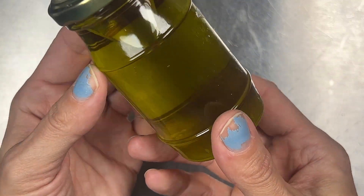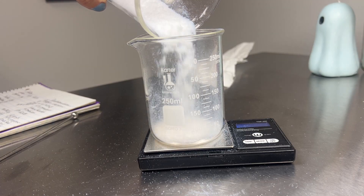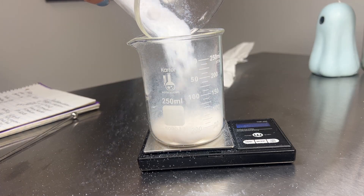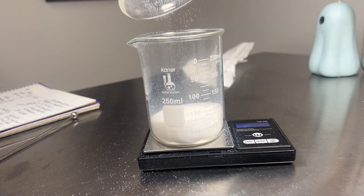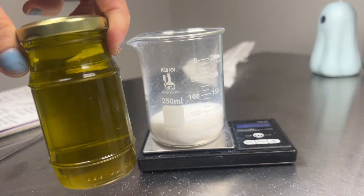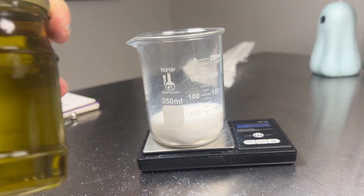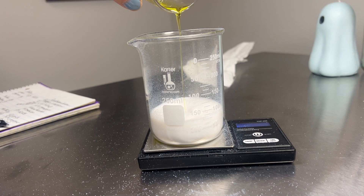We're going to weigh out our silica first. It looks like a lot going into the jar, but that's because it's very lightweight so it doesn't really weigh much even though it looks like a lot. Then we're going to add our jojoba oil and our squalane, and then we're going to add our vitamin C's. You don't have to do these in any particular order — you can put them in any order you want.